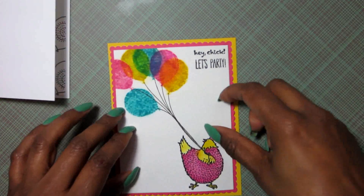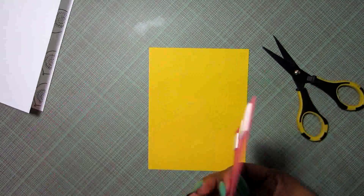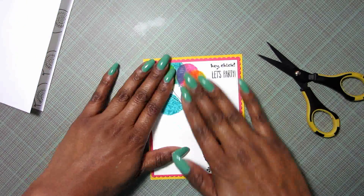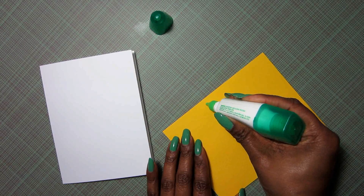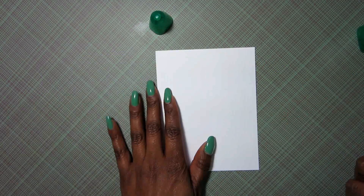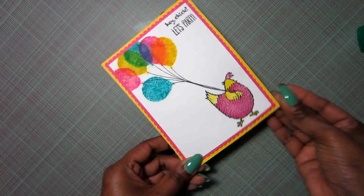I'm going to take a yellow panel of Recollections cardstock and use some foam tape to adhere the pink frame to it. I got all my foam squares on the back of the cardstock, give it a little press and bend to make sure it's all nice and flat, then apply it right to the yellow cardstock. Next I take my Tombow Mono Multi Glue — you just need a little bit, it sticks really well — and put it along all four edges. This yellow panel is the same size as my card base, four and a quarter by five and a half inches, so this card front will cover the entire front of my card base. I stand it upright and make sure all the edges are nice and even.